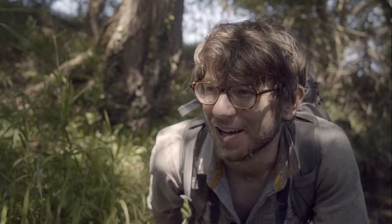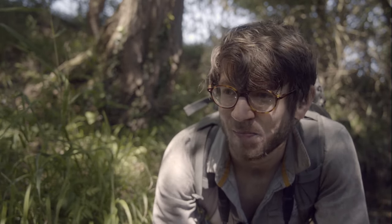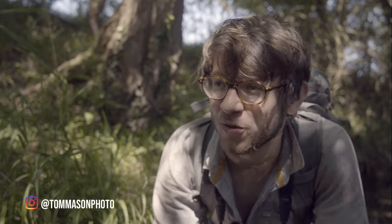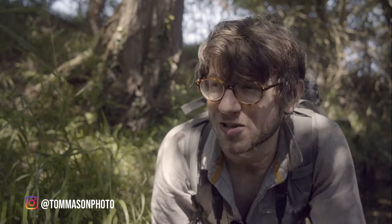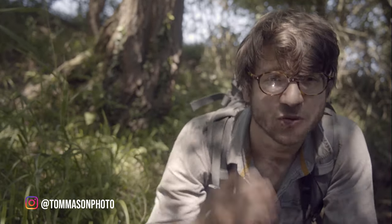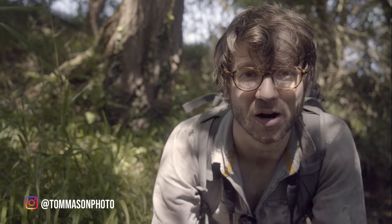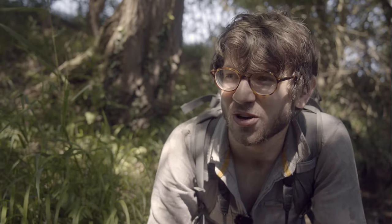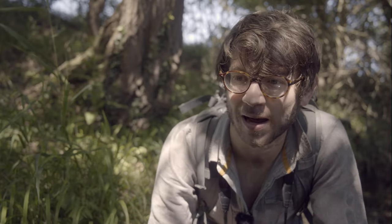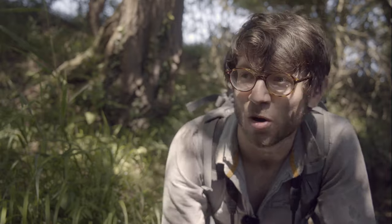I've just soaked my leg sitting down to film this bit, but I thought I'd give you a bit of background. If you're new to the channel, my name is Tom Mason. I'm a professional wildlife and nature photographer from the UK. I love getting out into the field and making images of wildlife, and specifically I really enjoy using remote cameras to create something a little bit different, getting shots of animals within their environment with the camera positioned nice and close.